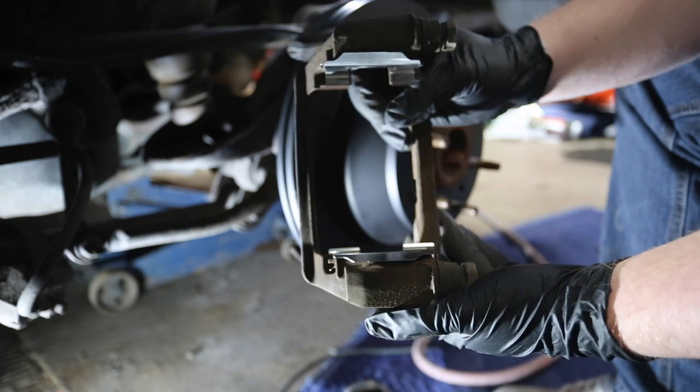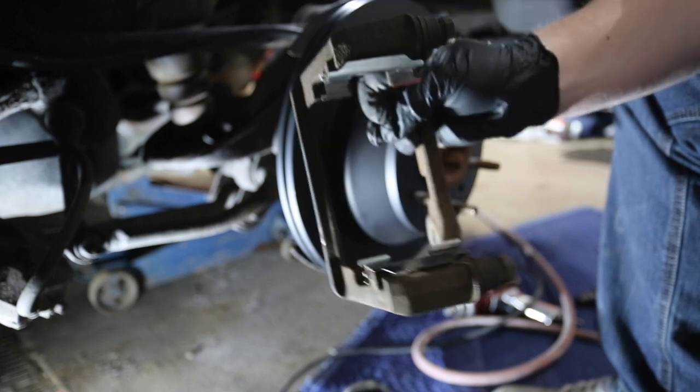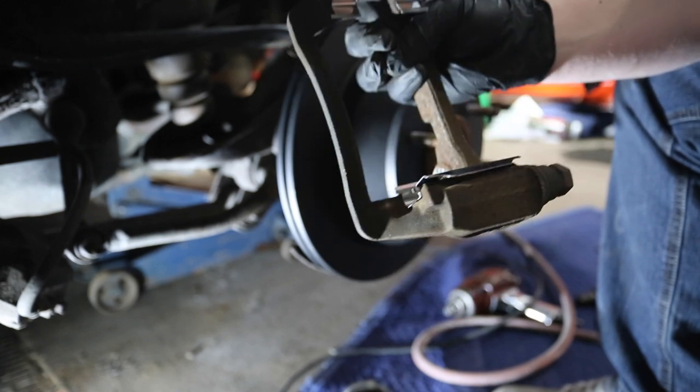But we're not going to do that. We got the new shims that come in the brake pad kit on our bracket, and now we just have to bolt this back up and then put the brake pads in.